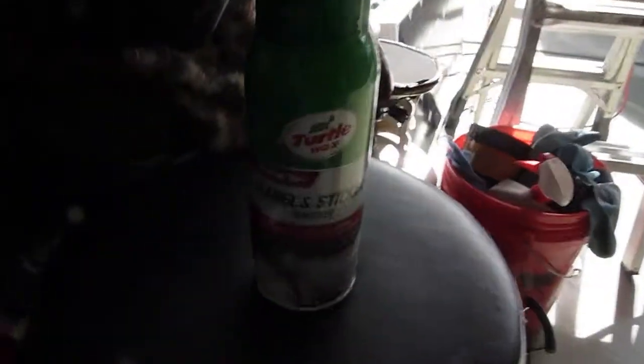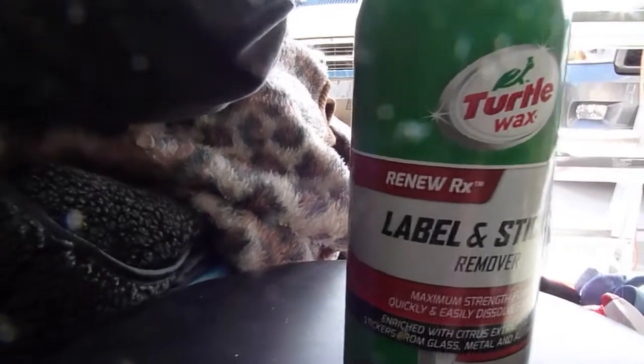One of the things I'm doing is this molding on the window is 22 years old. So I used some of this Turtle Wax label and sticker removal — it's pretty stinky stuff, but it does a pretty good job getting rid of gummy leftover sticky adhesive residue. There used to be a strip of fuzzy insulation that went all the way around, and it just flaked right off — literally fell off in my hand. So I pulled the rest of it off.